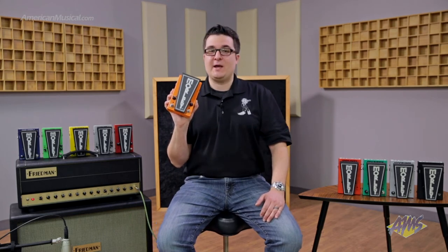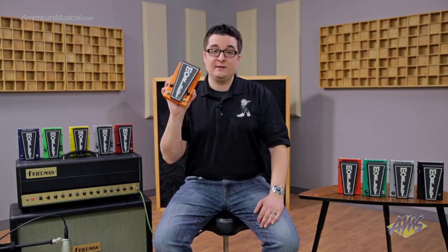Next, we have our lifetime warranty, which is backed by us. Simply register at morleyproducts.com. The cool thing about that is it follows the pedal, not the player.